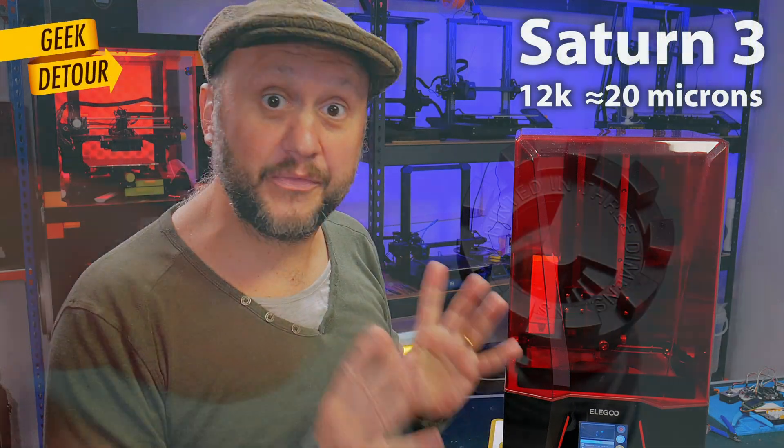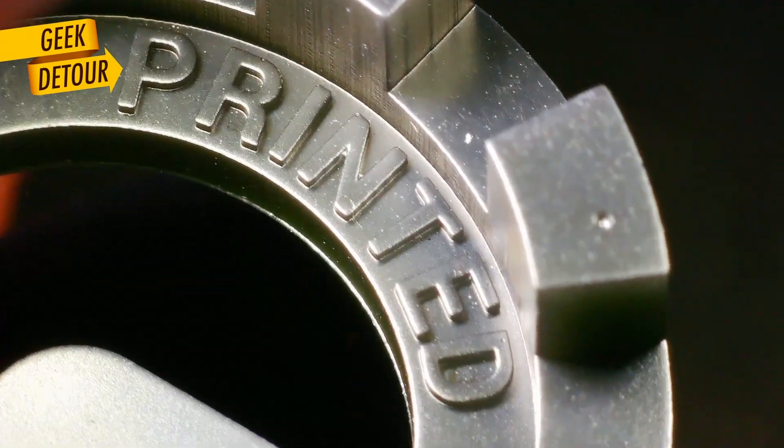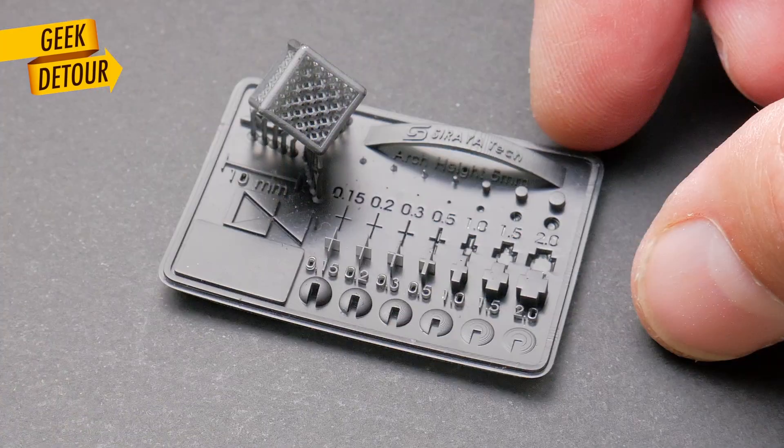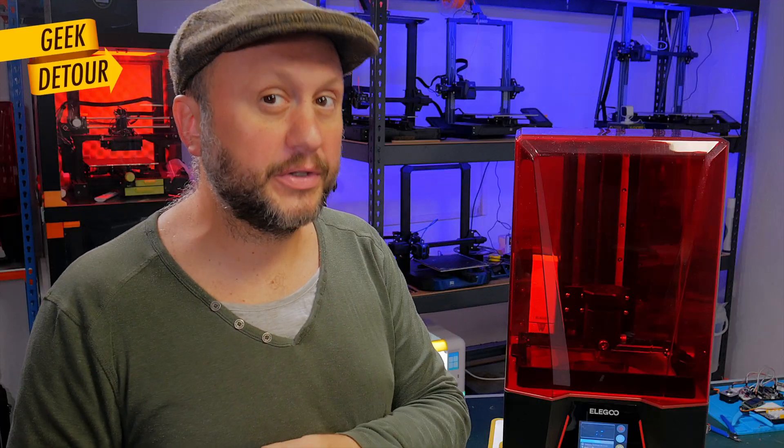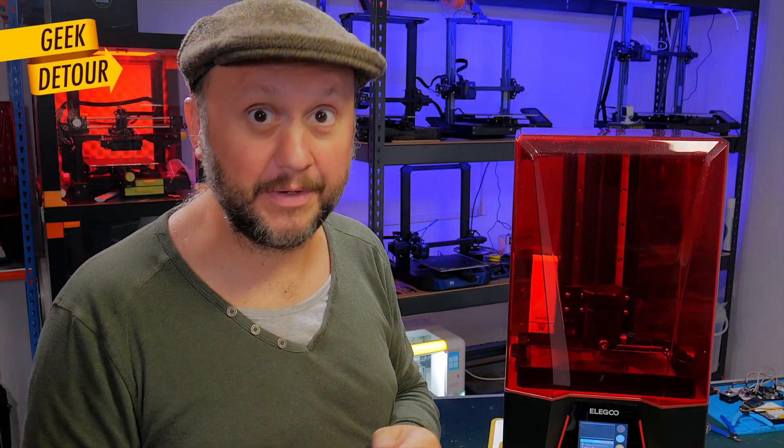This is the Saturn 3. In my first video we saw that its resolution is so high that we cannot see voxels or pixels with our naked eyes anymore. It looks a lot like the Saturn 2, but it has some important changes that make this printer even better.